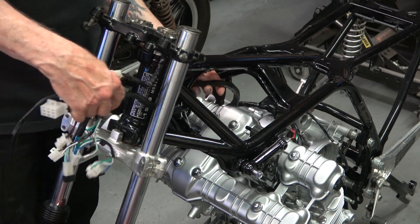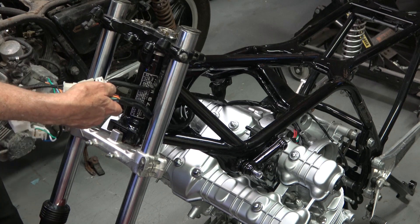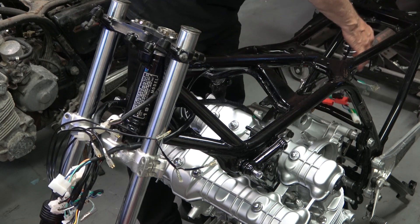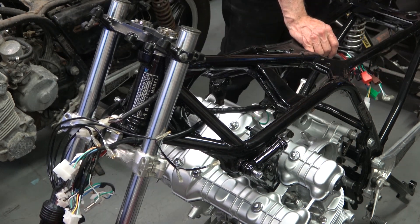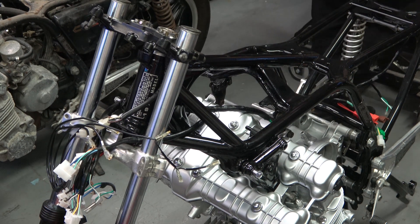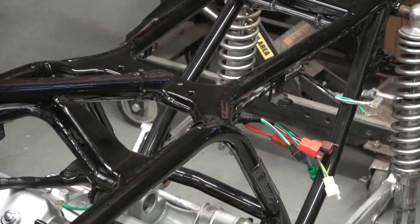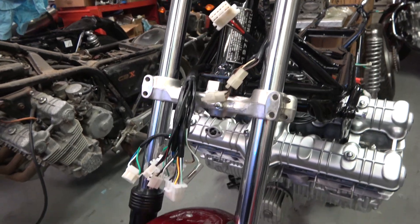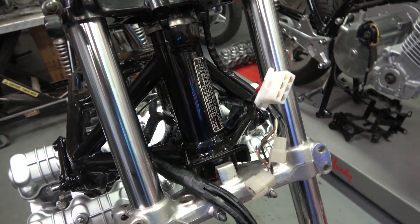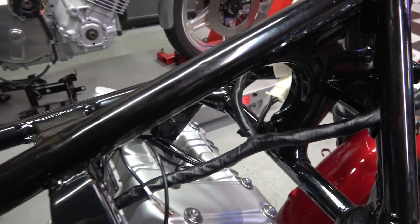I'm splitting the harness at the Y-intersection and running the two portions on both sides of the steering neck. Once you have that located, you just let it dangle there until you install the headlight. Then take the rest of the harness and run it on the underside of the frame rails and cross members all along the frame of the bike, all the way back to the rear section. You can see the wires dangling there, all ready to connect up the remaining items.